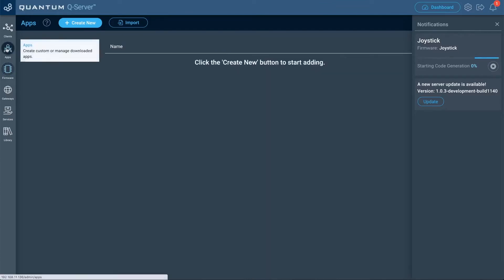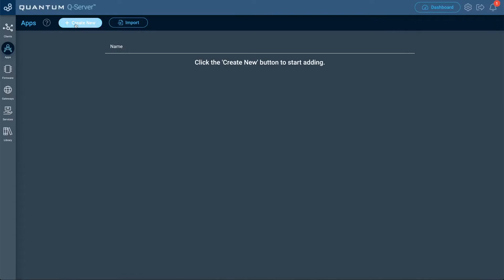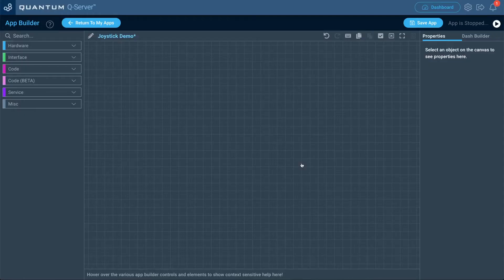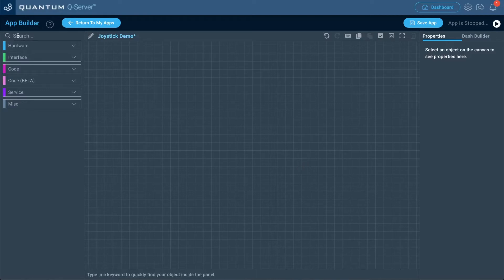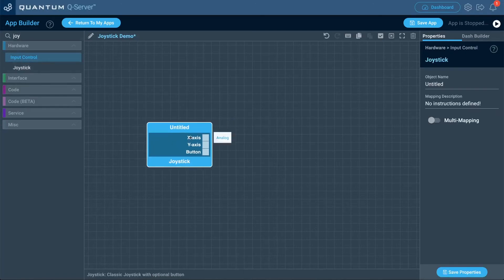Go ahead and go to the apps tab, then click create new. I'm just going to name this 'joystick demo' and then click create. Now that we're on the app canvas, the first thing we want to do is drag out the joystick hardware object. Search for that and drag it out. You can see there are three ports on that object — one for the x-axis, one for the y-axis, and one for the button.